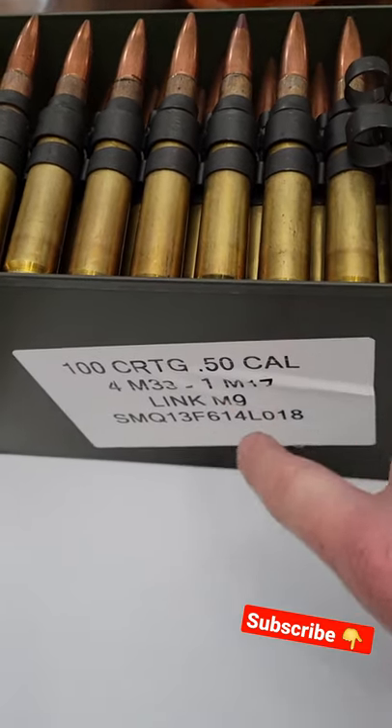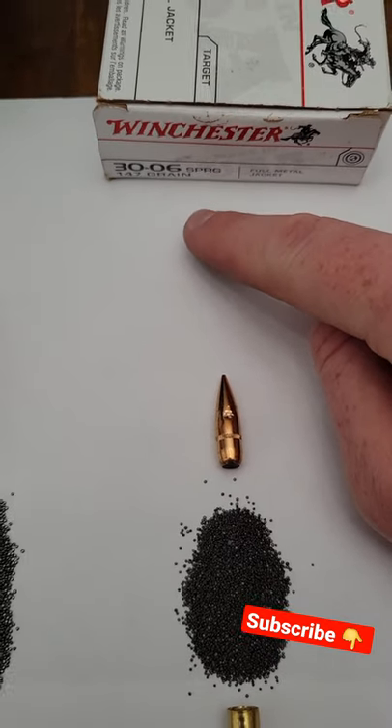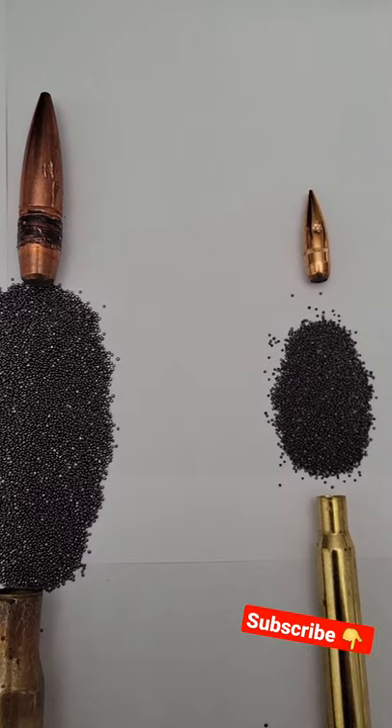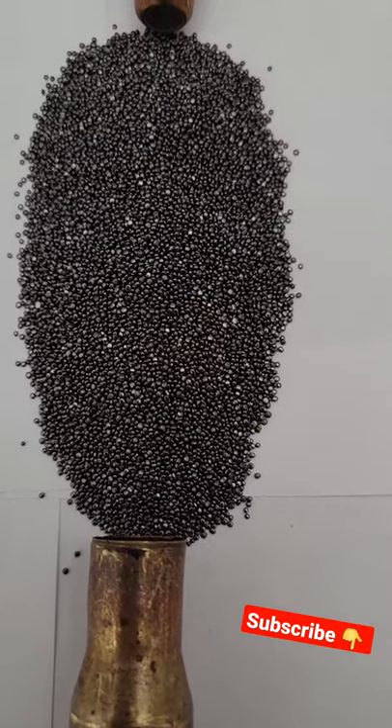The 50 BMG is a 660 grainer and the 30-06 is a Winchester 147 grainer. You can see there the difference in how far down the bullets are seated. Let's look at the powder up close.